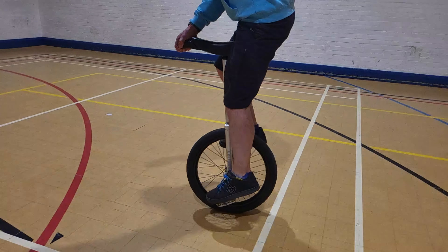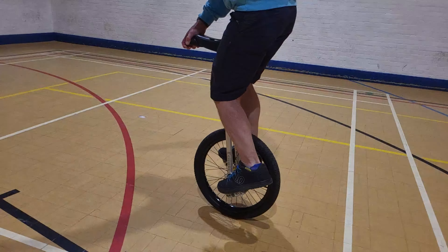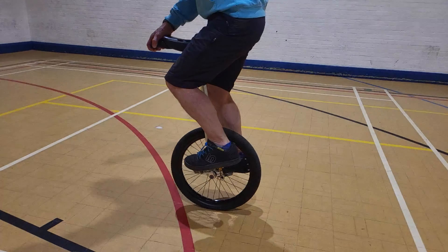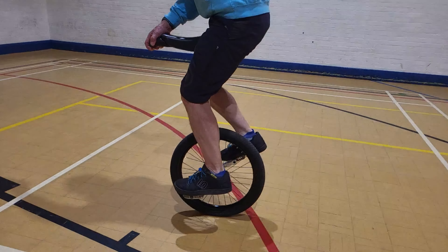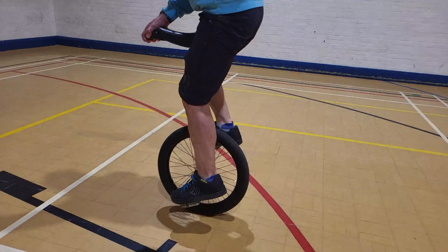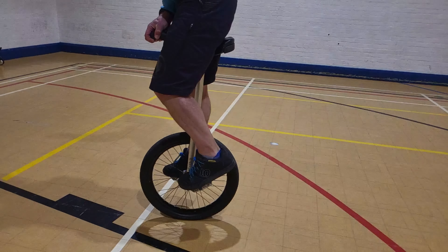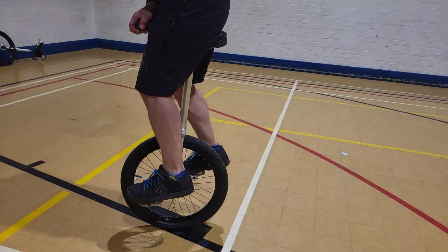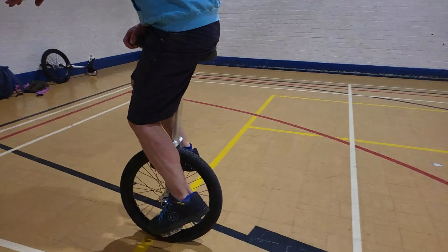Now look at what I do — I actually sit down as if I have an imaginary seat underneath me. And in the other tricks you'll see I do this more. Now when I come back to putting the saddle back in again — stretch and push the saddle back in again. Goes straight in. So that's the basic seat out trick. There are quite a few other ones to do, and we'll show them now.